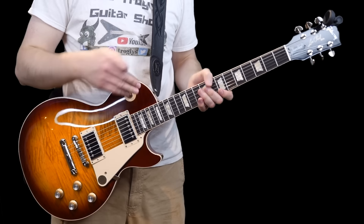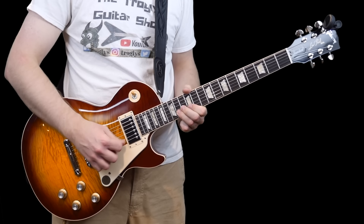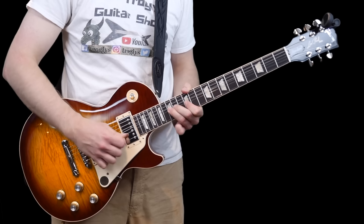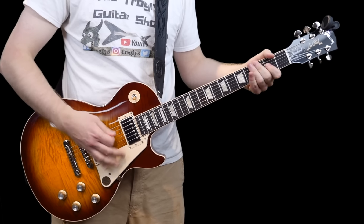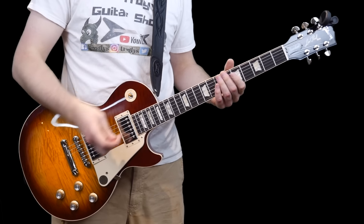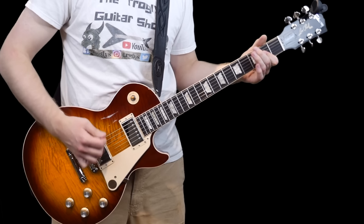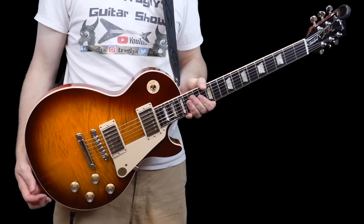So clean tones — your neck pickup is really nice and jazzy, but then your bridge pickup is nice and bitey. I love the chiminess of the middle position. Now let's do some distorted tones.